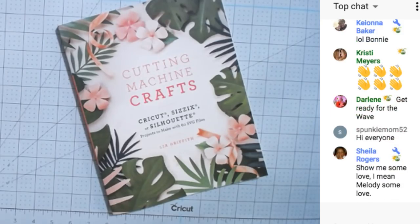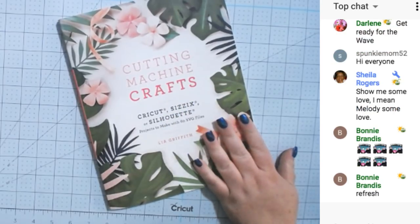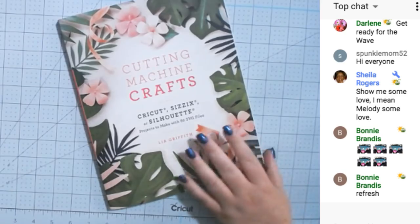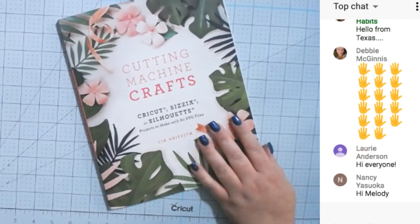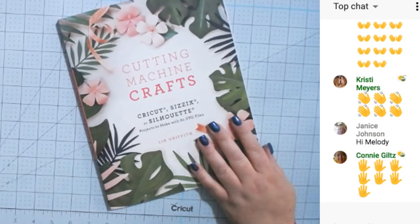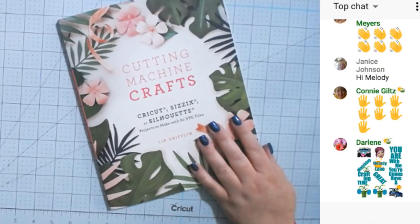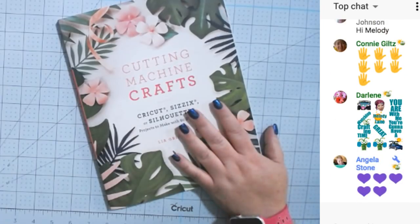Hey everyone, it's Melody. You guys don't get to see my face today — I've been working really hard and didn't do anything to my hair or makeup. Leila Griffith sent me this book and it is amazing — it's worth so much more than it costs. There's a link below to it on Amazon. Let me see if I can share it in the chat too.